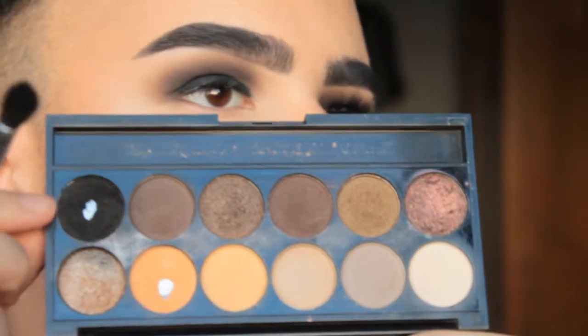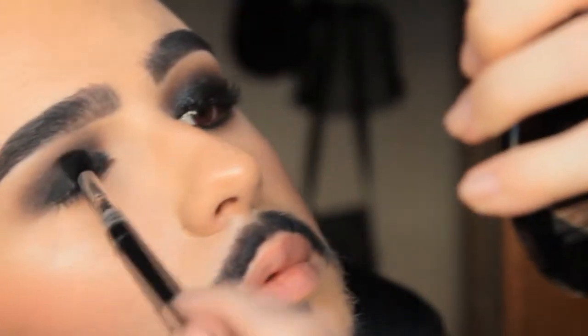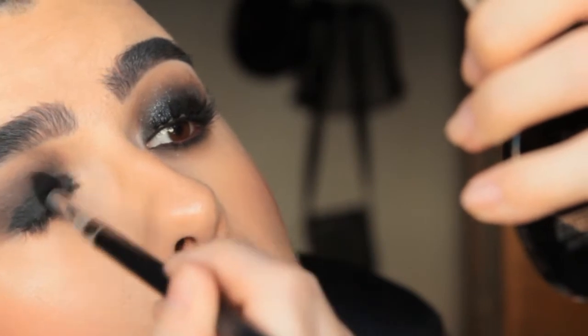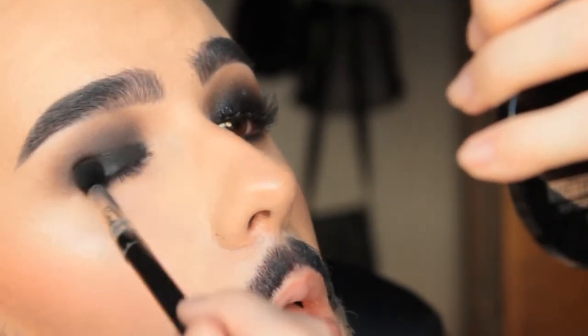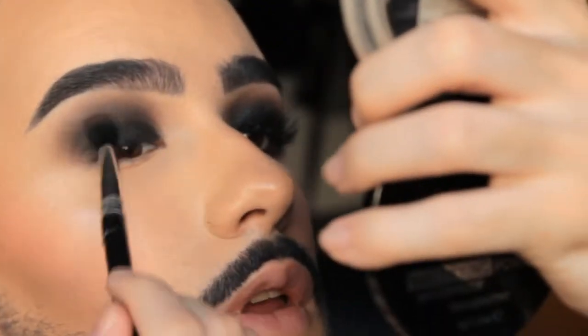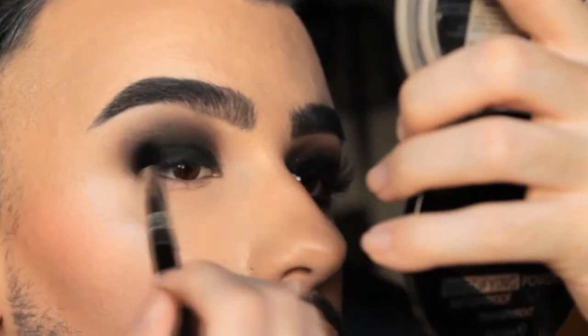Now I'm going back to the black eyeshadow from the same palette and starting to blend and mash everything together so there are no harsh lines or unblended edges — just making everything as perfect and beautiful as possible.